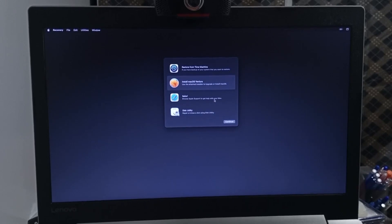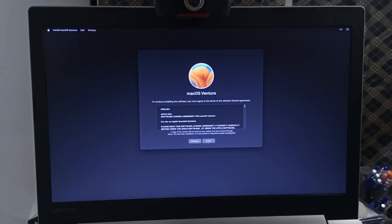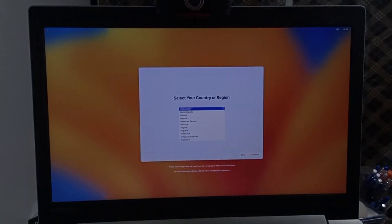Click on Install macOS Ventura, then click Continue twice, click Agree, then Agree again. Select your disk and click Continue. The installation will now proceed — the computer will reboot approximately four times during this process. Let it sit and finish all stages of the installation, and don't remove the USB drive from your computer until it's complete.